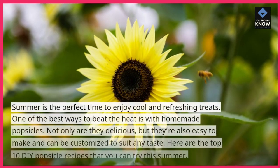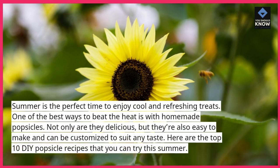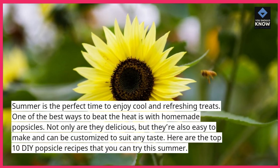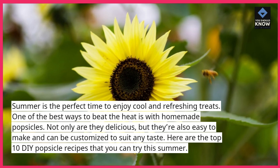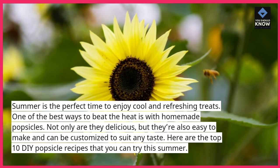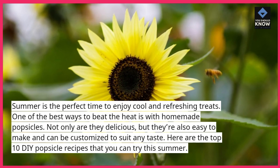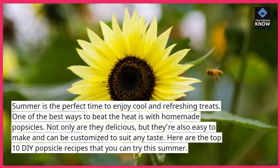Summer is the perfect time to enjoy cool and refreshing treats. One of the best ways to beat the heat is with homemade popsicles. Not only are they delicious, but they're also easy to make and can be customized to suit any taste. Here are the top 10 DIY popsicle recipes that you can try this summer.